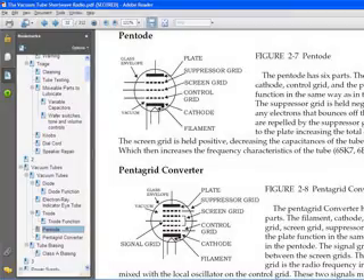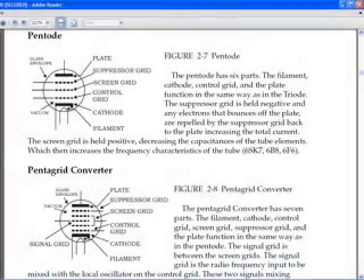Here is a drawing of a couple of tube types that are used in this radio, with all the parts labeled and a description of the tubes of that type in the radio.